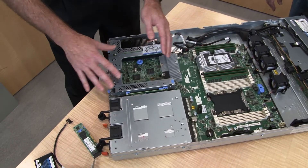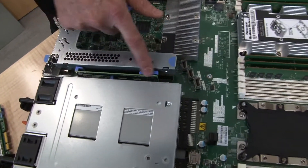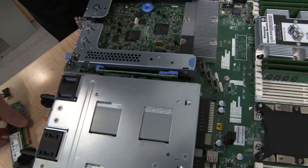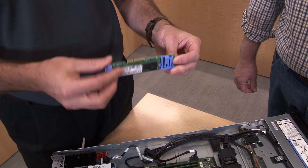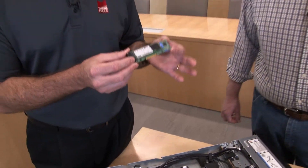Next to the PCIe slots is the M.2 adapter, used to house boot drives — M.2 SSDs for booting. The single M.2 adapter is installed here. There's also a dual M.2 adapter that supports two M.2 cards, one on either side, plus a hardware RAID controller. You can configure the M.2 drives as RAID 1, making this a fully redundant boot option. It goes in a dedicated slot.